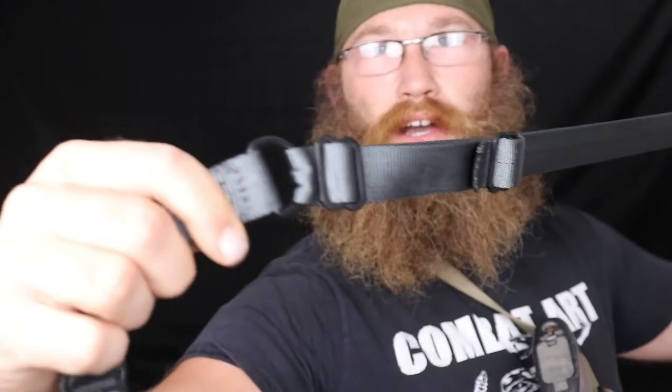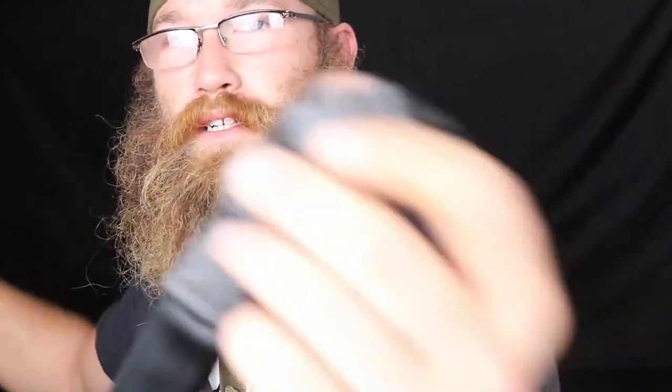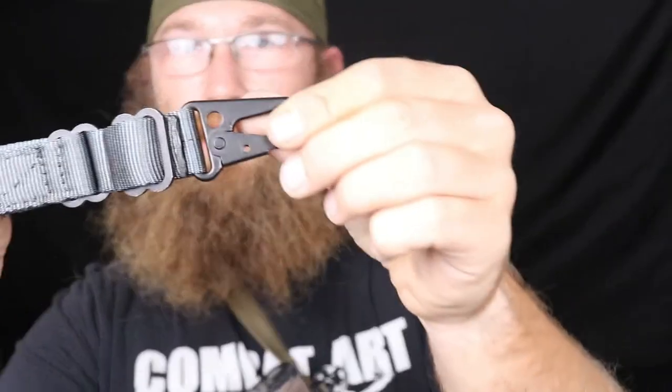First, new color: wolf gray. Looks super sick, super excited about it. Look how beautiful that is — when you've got that black on gray contrast going on, I just simply love the way that looks.